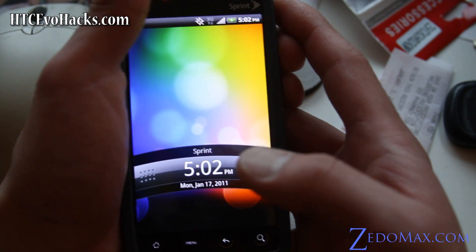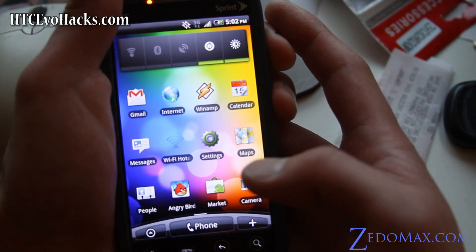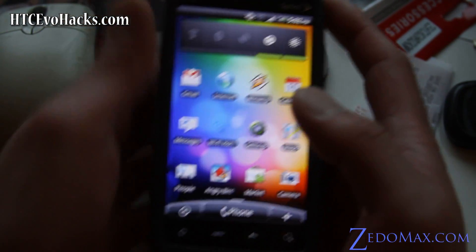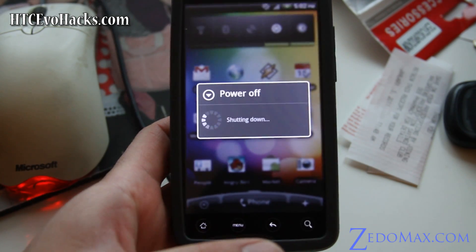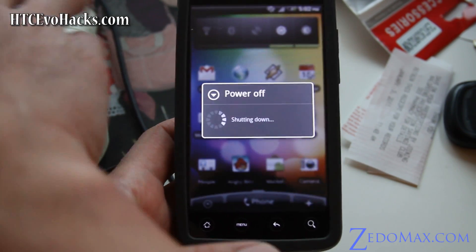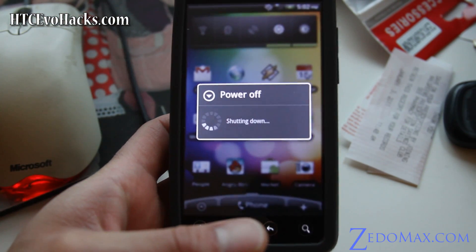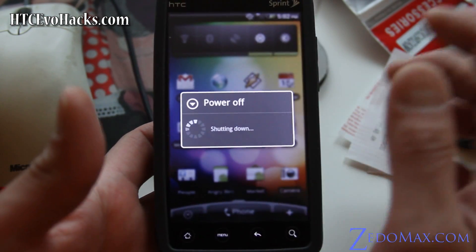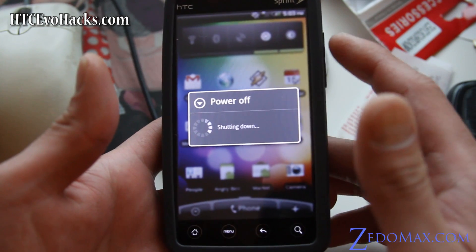Given that you've rooted your phone, before you turn it off, make sure you connect it to your computer and copy over the two files. I'll have the links on my blog: gingerbread-v6.zip and the GApps if you want the Google Apps. Make sure you have those two files anywhere on your SD card.